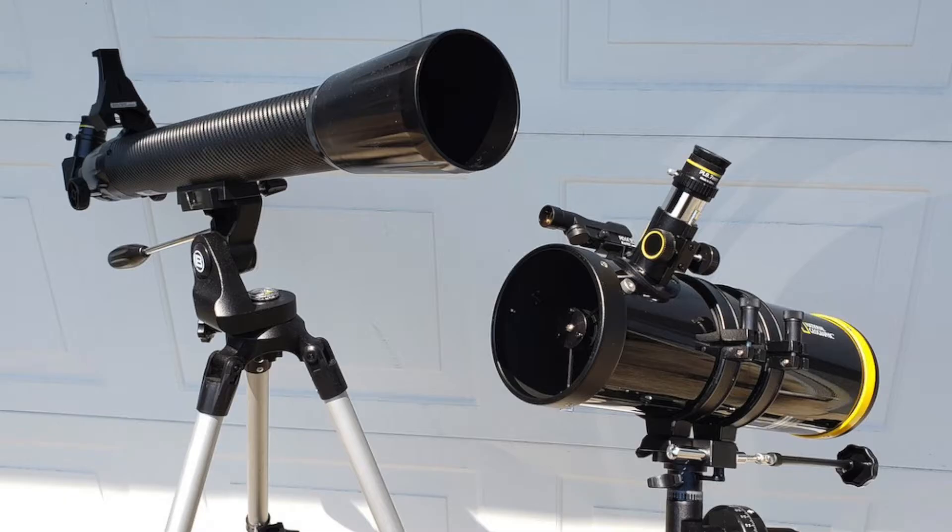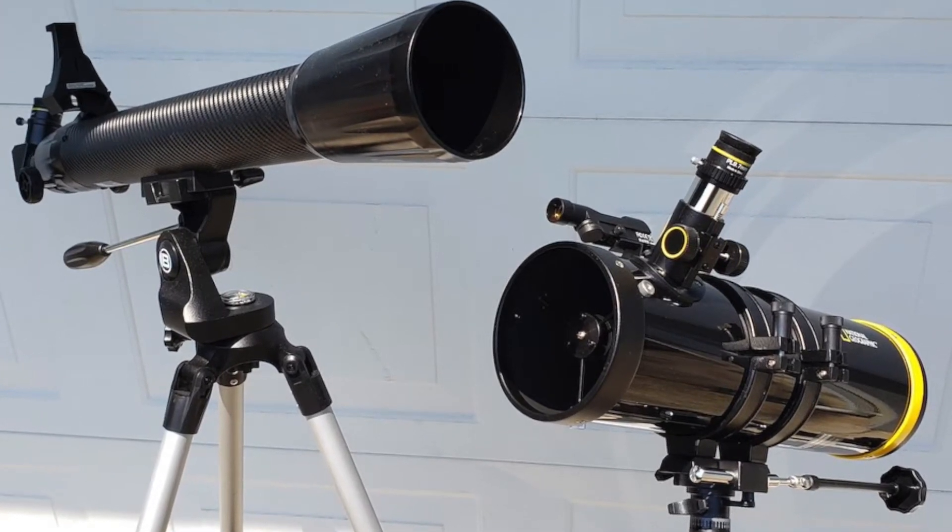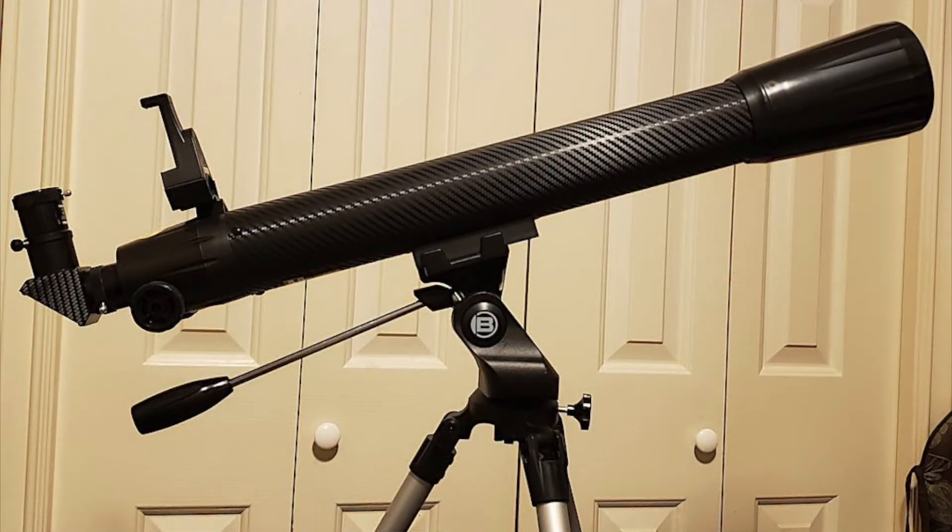Hey everyone, Leo Bond here. I'm back again today for the Best Buy Canada blog and this time I'm taking a look at two different National Geographic branded telescopes.